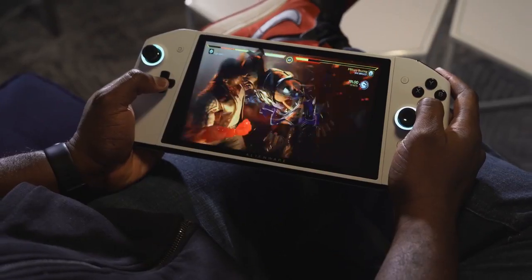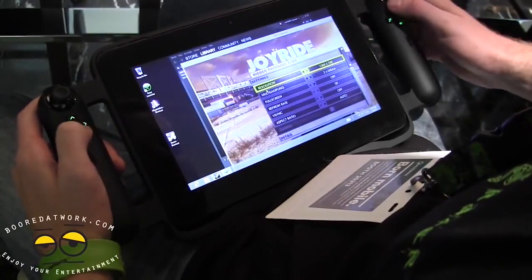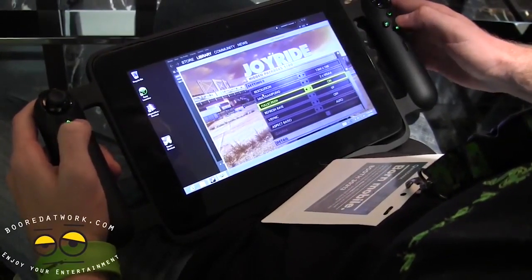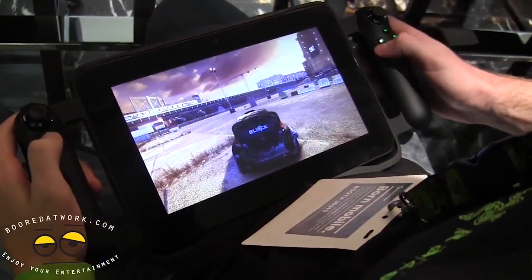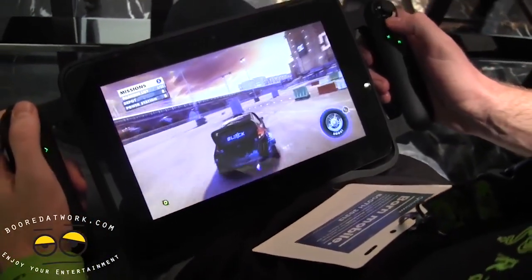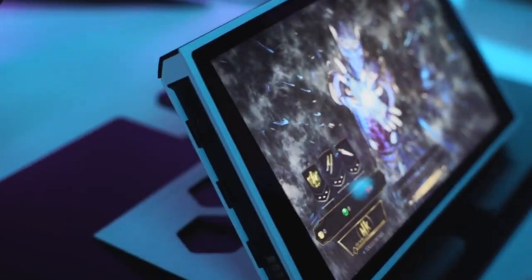That's why I call it a portable gaming PC console. And this is not the first time we've seen something like this. Razer had the Razer Edge from 2013 — I have a video on that, definitely check it out. That ran Windows 8, and I think that was also kind of early. This is where Dell has come in with something truly cool and unique.